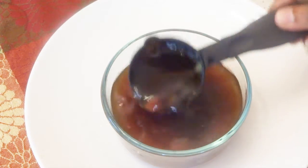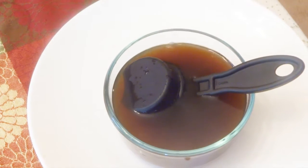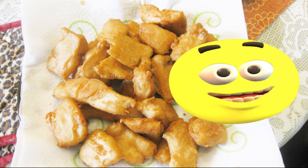You can see how thin the gravy is. This is the second stage of deep frying the fish pakoras.